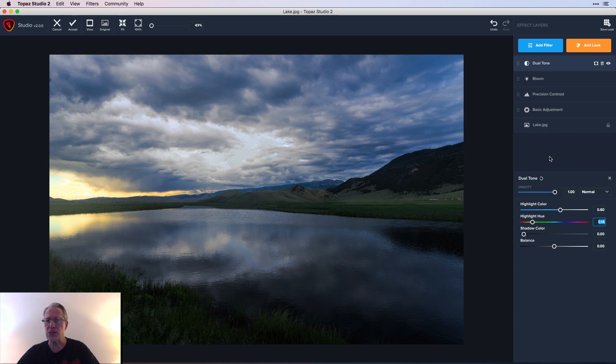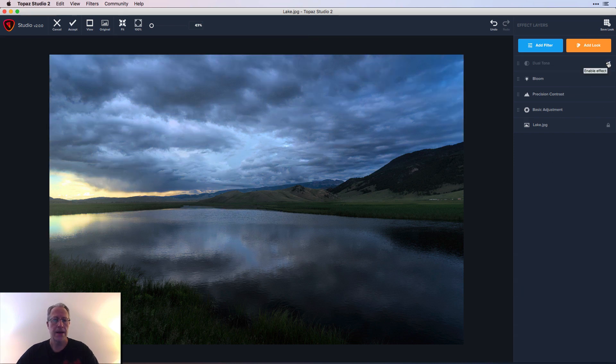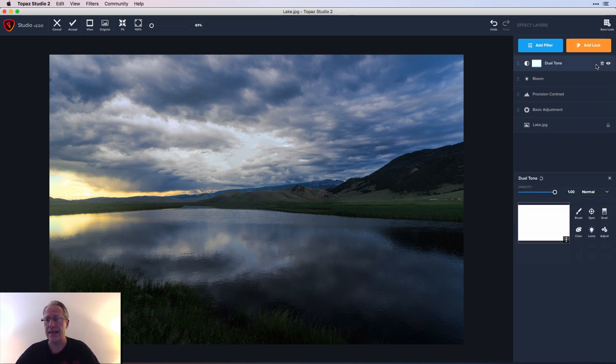Let me show you what Dual Tone did — if you look at the sky and around where the sunlight is, I just accentuated that. But this is where masking comes in. I like it around that thin strip of sunlight and in the water reflection, but I don't like it in the sky. So I'm going to mask it out. You click on that little icon — it looks kind of like a Japanese flag, a white rectangle with a dot in the center — and it brings up your masking menu.